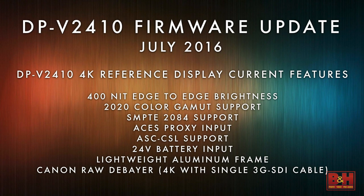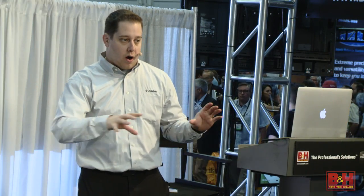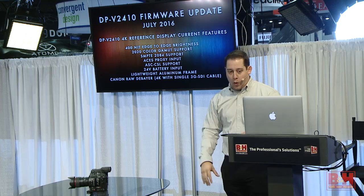We are one of the only companies doing that right now. Most people are supporting Quad Link which requires four cables. You're able to do it with our camera and our display with just one cable — and that's really because you're in the Canon infrastructure. This display supports many different manufacturers, but there's just more you get out of it within the Canon cinema system.